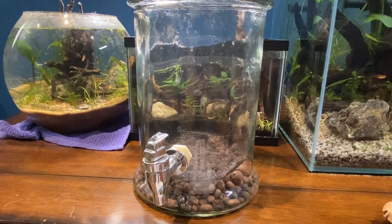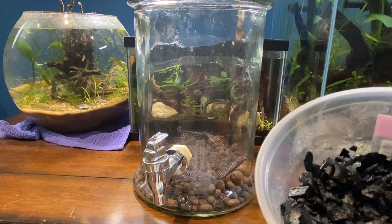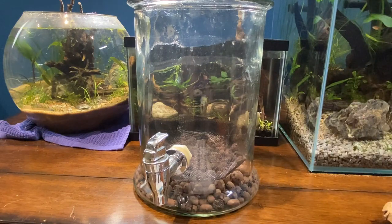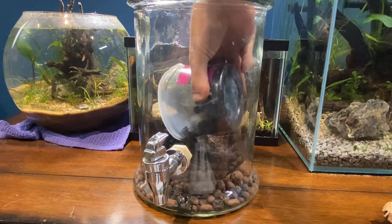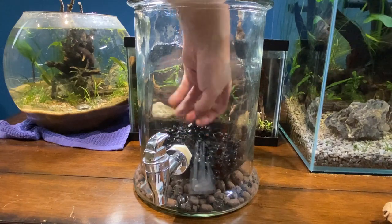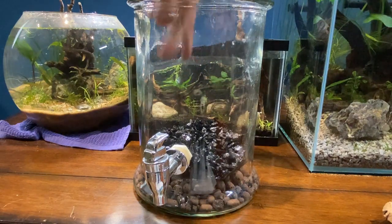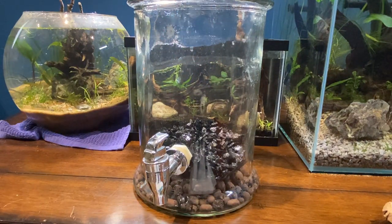The next thing I'm going to add is this charcoal. What this is going to do is kind of keep it fresh, suck up all the stuff in the air. Inside this charcoal there are also some springtails — I won't be able to get them on camera. They're little white creatures, and they're going to eat any mold that develops in this system. I'll just add this whole thing in. It's definitely a lot for something this small, but it's definitely worth it just to ensure the freshness of the terrarium.